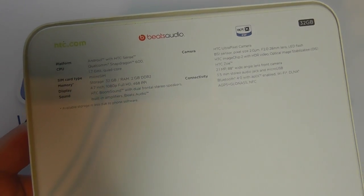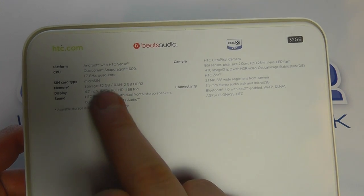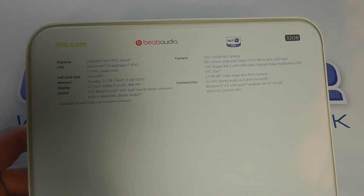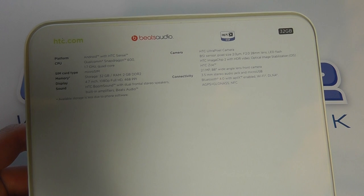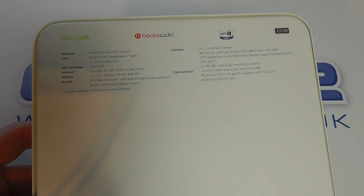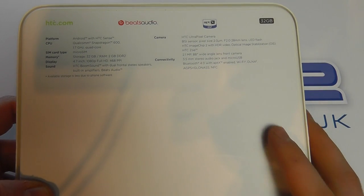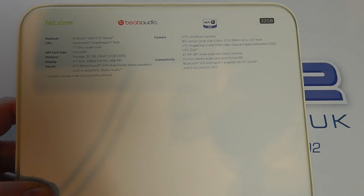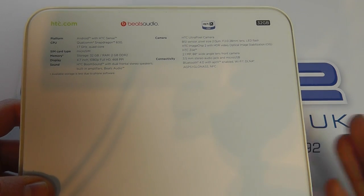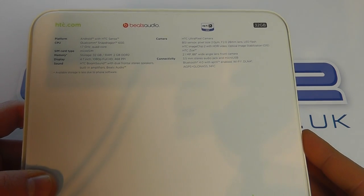So we've got 32GB of internal memory, Beats Audio on board, Android with HTC Sense, a Qualcomm Snapdragon 600 1.7GHz processor, microSIM, 2GB RAM, 4.7 inch 1080p full HD display with 468ppi. We've got HTC Boom Sound with built-in amplifier and Beats Audio. We've got HTC's UltraPixel camera with an f2.0 28mm lens, LED flash, HTC image chip 2 with HDR video, HTC Zoe, and a 2.1 megapixel 88-degree wide angle front-facing camera.